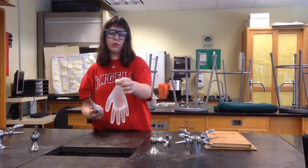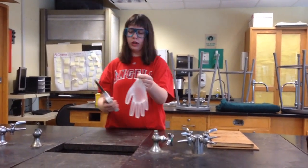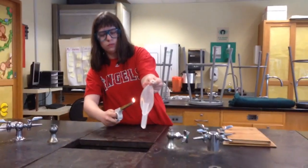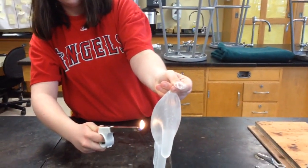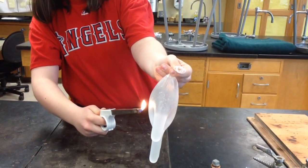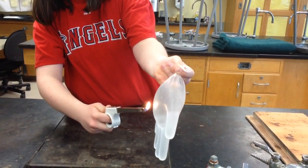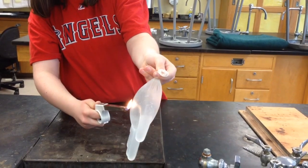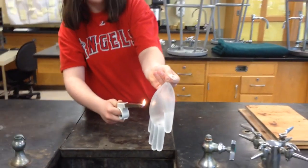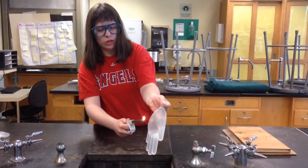For this trial, we will see what happens when a glove is filled with water and held above the same lighter. The glove is not popping because the water is conducting the heat away from the outside of the glove, so the fire will not burn a hole on the outside of the glove.